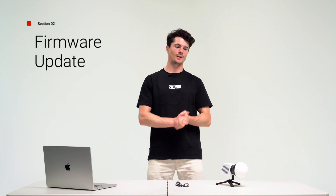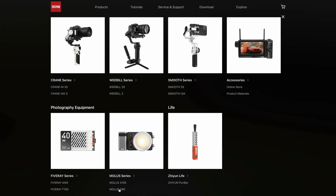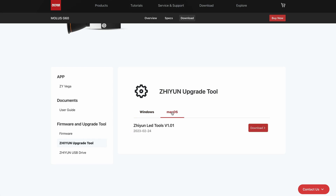Alright, finally let's get on to how to update the firmware on the G60. First, you're going to want to visit the official website of Zion. Go to the Zion Mollus G60 product page, click download, find the Zion LED Tools file, and download it.